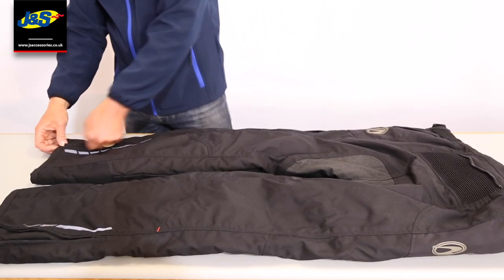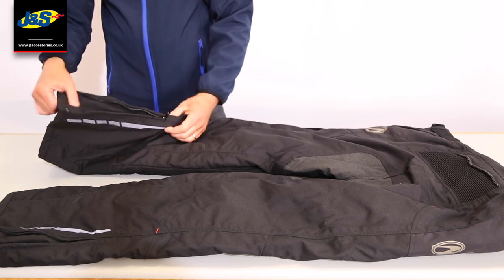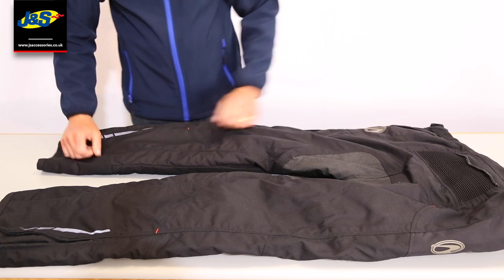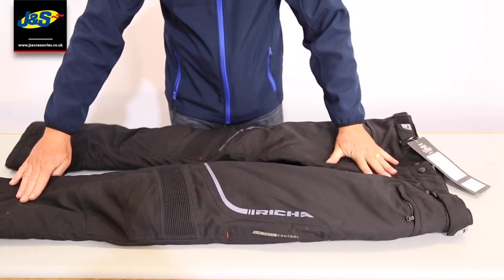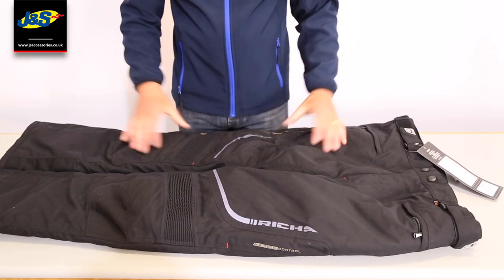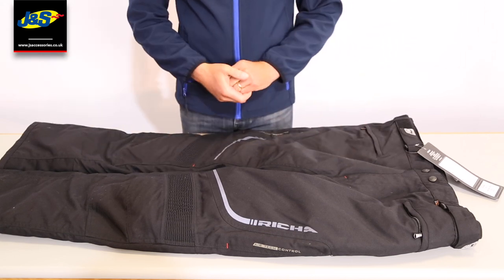Just flicking down to the bottom of the trouser, you can see we've got some reflective material here, and we've also got a nice big long zip to enable this trouser to go over the top of your boot. All in all it gets a thumbs up — we are selling plenty of these, the fits are absolutely awesome, the quality is awesome, and they're available in all of our GNS stores.